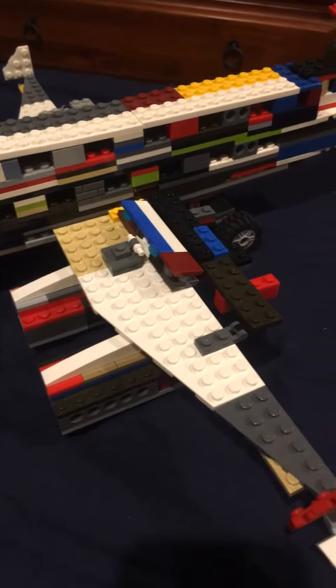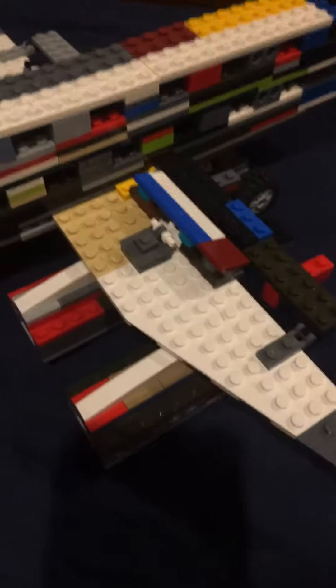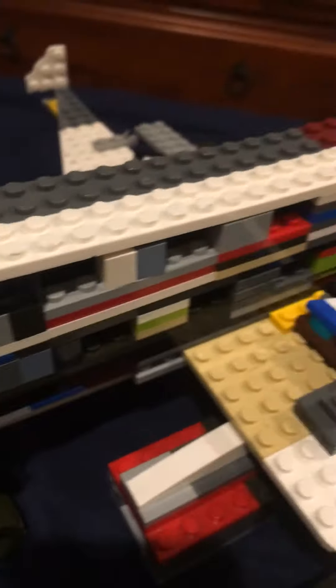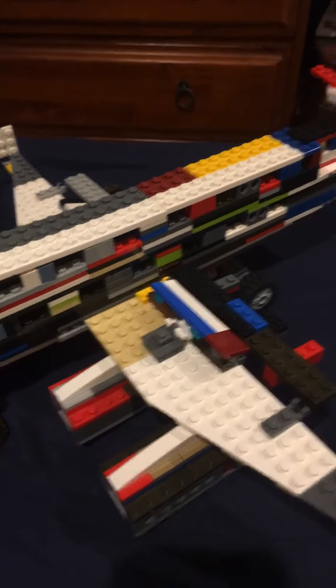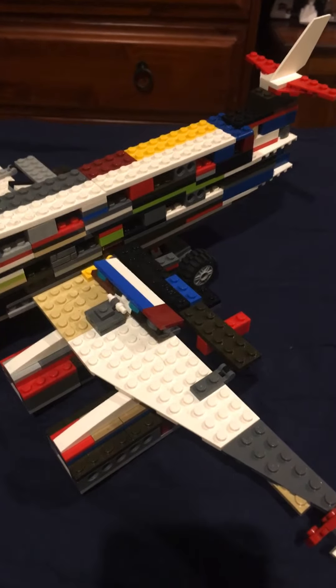The A380 is a very big aircraft and very costly, so it is understandable for Airbus to stop producing these mega planes. Hope you guys enjoyed this video — please like and subscribe. And to the people who watched my other video, thank you and goodbye.